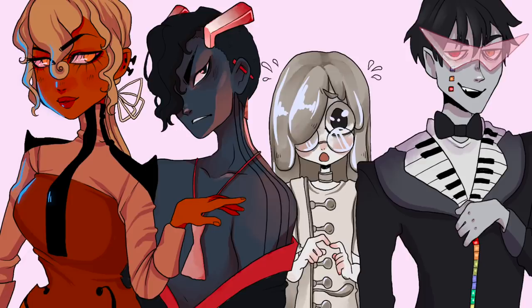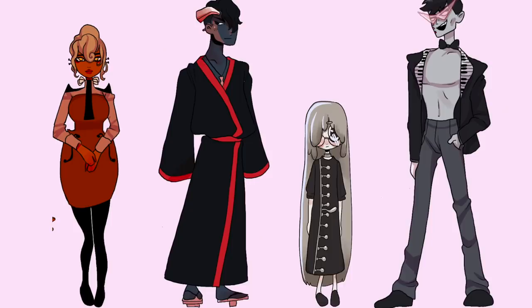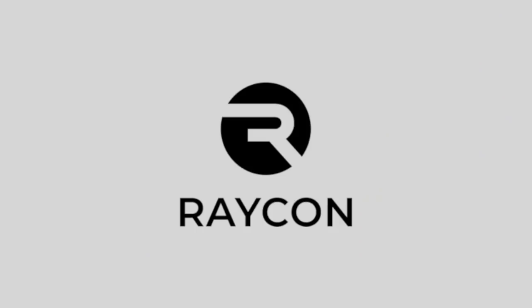I feel like I could see a webcomic with these guys. Please let me know if you want to see any more instruments or any other character design videos — I take your guys' ideas very seriously. And speaking of music, thank you to Raycon for sponsoring this video.